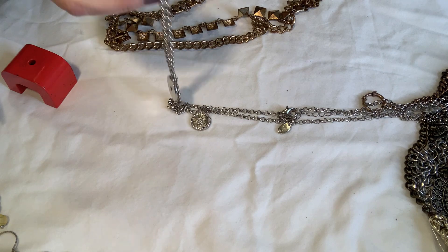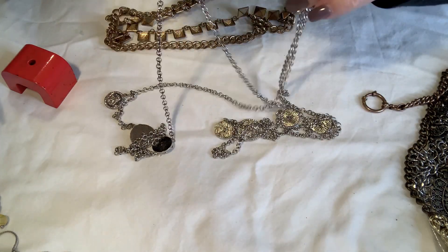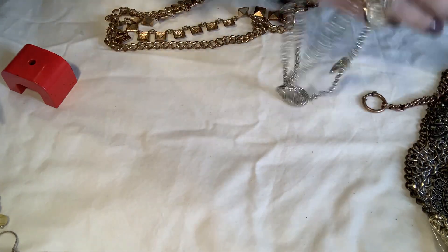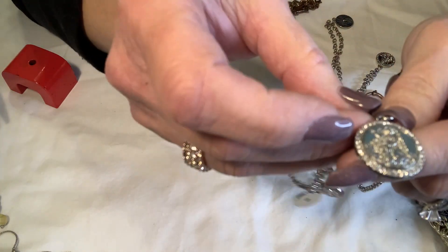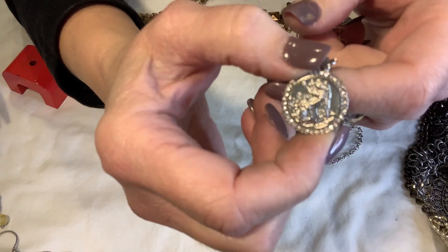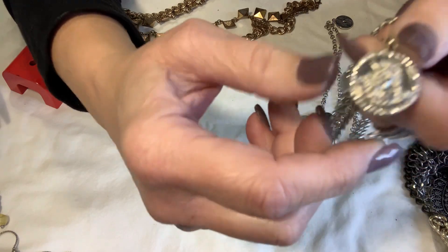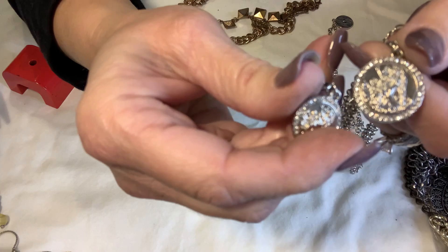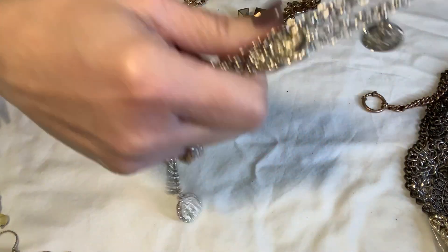This has a hang tag — oh, it's another Time and True, the Walmart brand. It's got some really pretty medallions — like a guardian angel on each one with rhinestones. The same guardian angel is on every one — that's pretty.